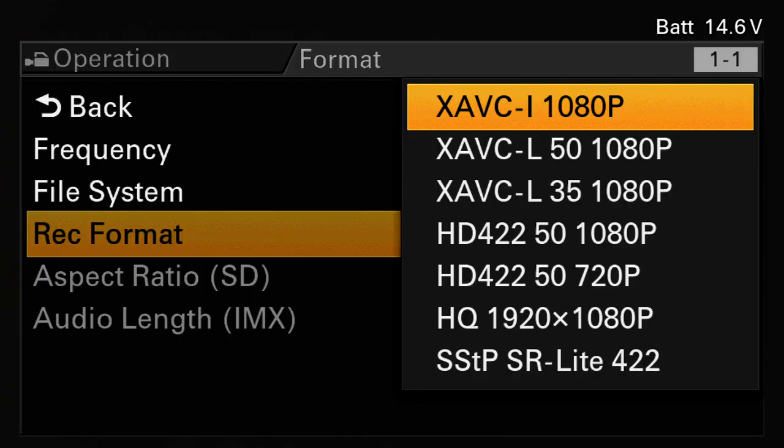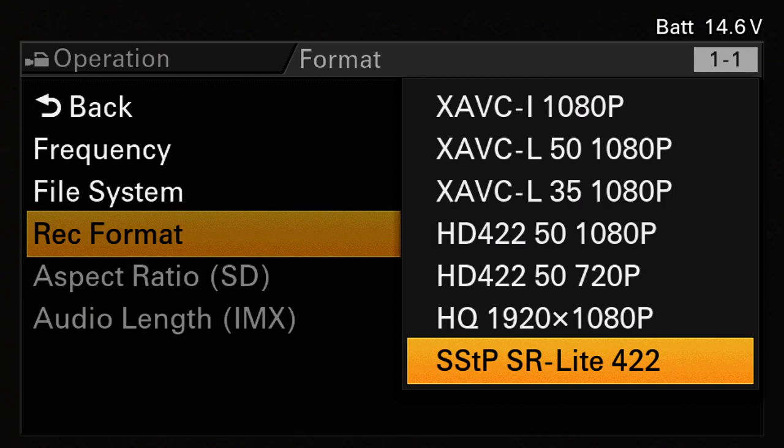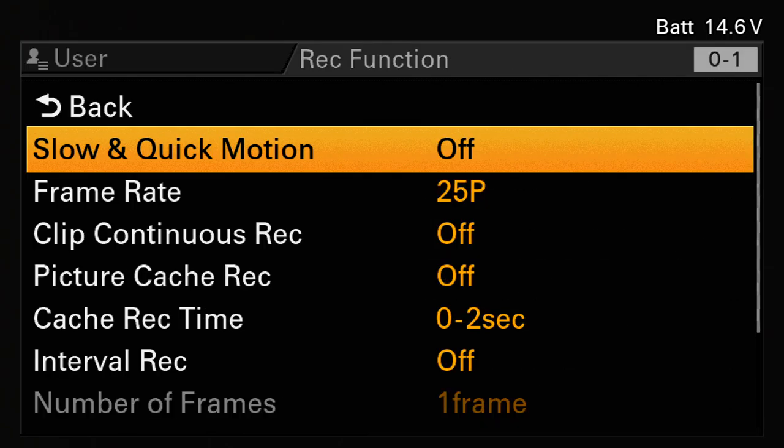Another codec this camera has is the old HDCAM codec variation — HDCAM SR Light — so it's 180 megabits, not 400 or 800 megabits like the old HDCAM SR, but still not bad for an ENG camera. The XAVC-I was 100 megabits; this gives you a bit more data. The more data, the better quality and fewer artifacts. One big thing about having the XAVC codec or higher bit-rate records is that we can actually do slow-motion.